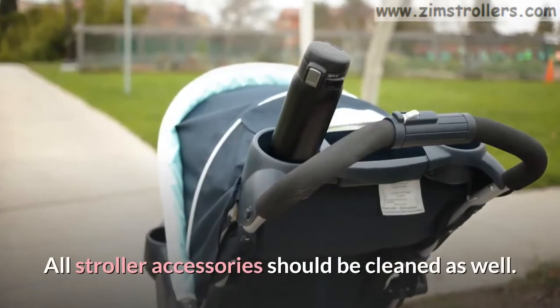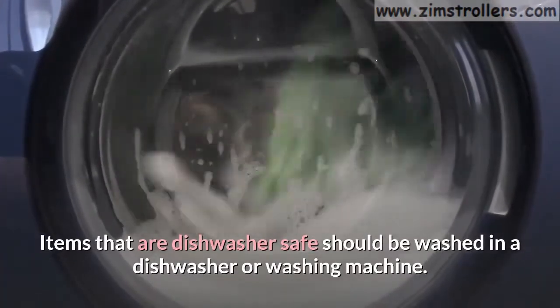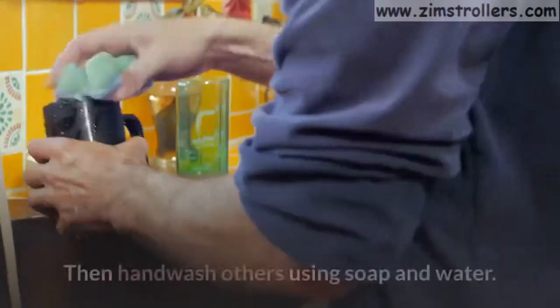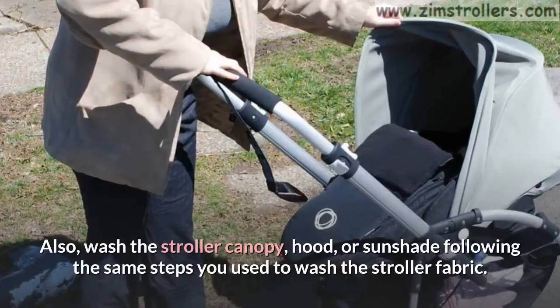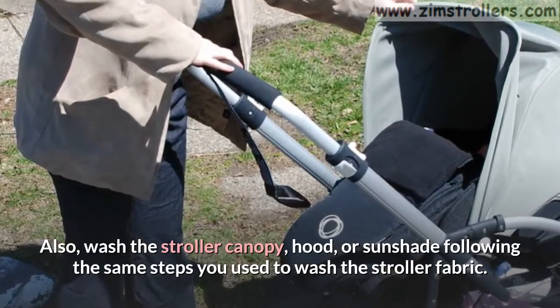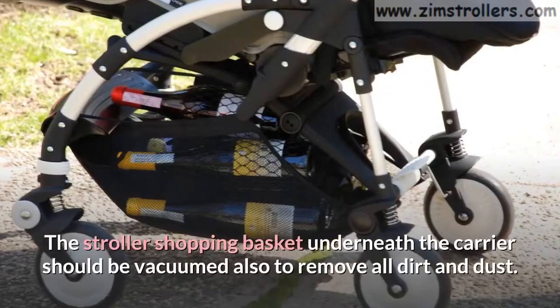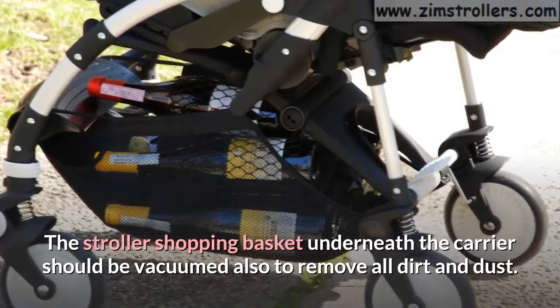All stroller accessories should be cleaned as well. Items that are dishwasher safe should be washed in a dishwasher or washing machine, then hand wash others using soap and water. Also, wash the stroller canopy, hood, or sunshade following the same steps you used to wash the stroller fabric. The stroller shopping basket underneath the carrier should be vacuumed also to remove all dirt and dust.